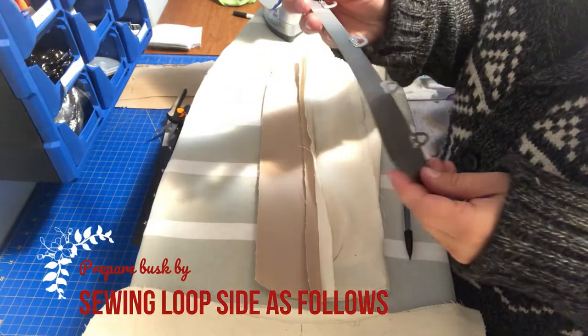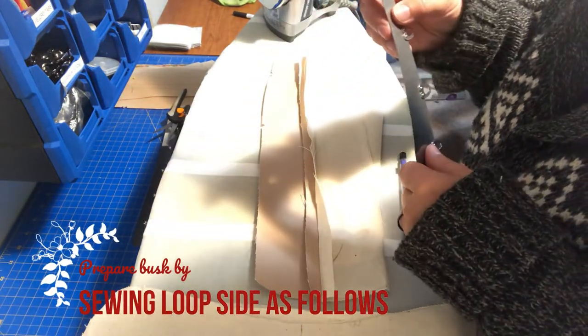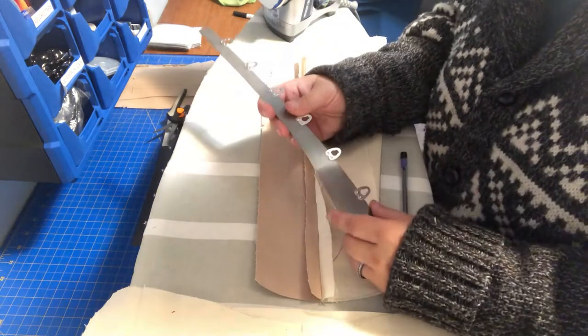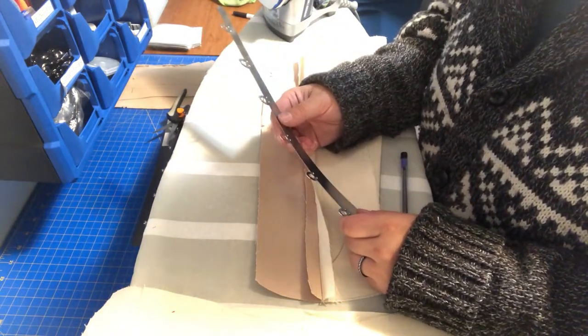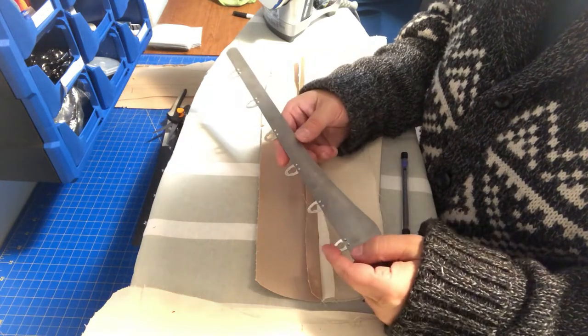This is how I insert a busk. There are many places where you can find videos and tutorials on inserting a busk into a corset.